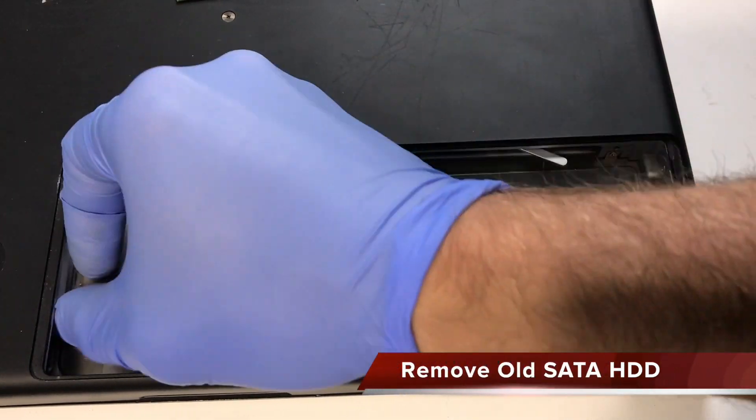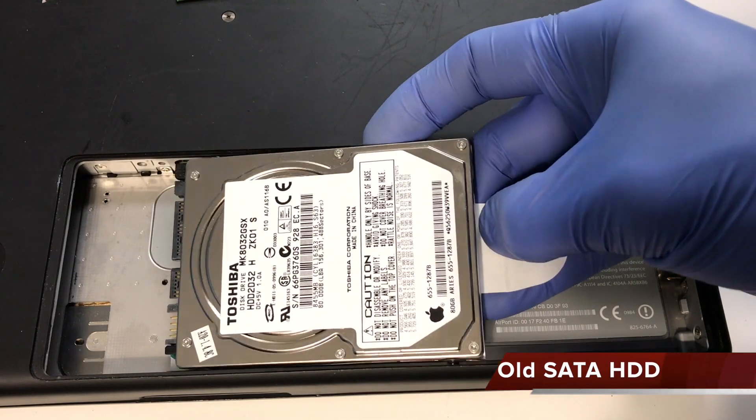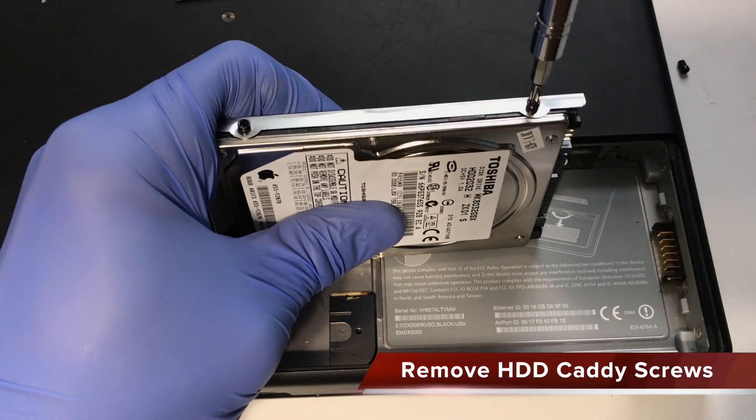Next, the hard drive can be removed by pulling outward on this plastic tab. Remove the four hard drive caddy screws using a T8 Torx bit.